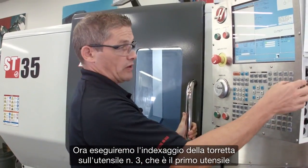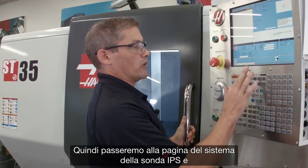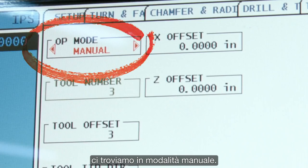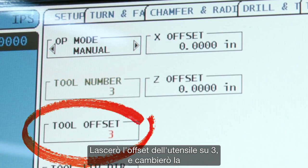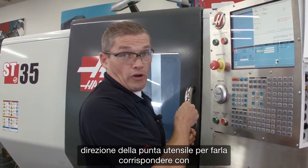We'll index our turret to tool number three — that's the first tool we're going to check. Then we go to the IPS probing page. We're in manual mode. I'm going to leave my tool offset set to three, and I'm going to change the tool tip direction to match the orientation of my tool.